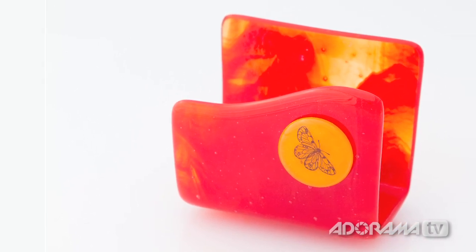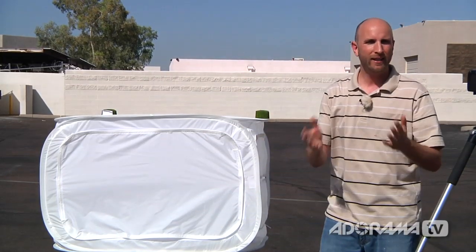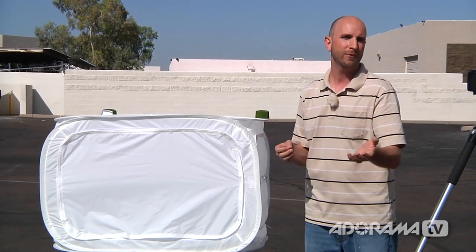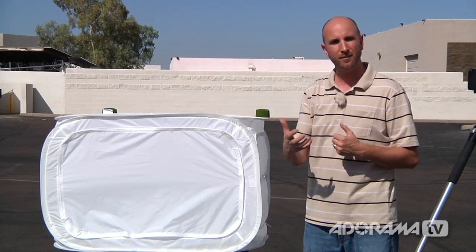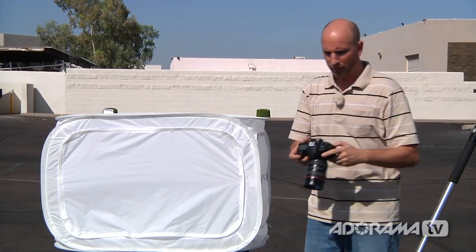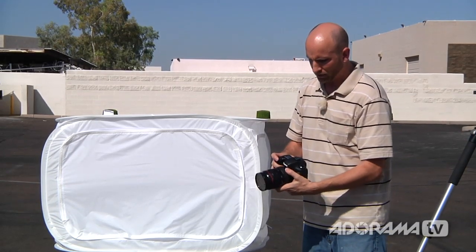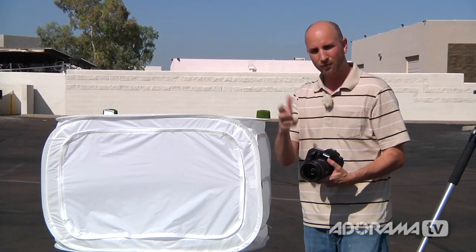That shot actually looks a little underexposed, and there's a reason for that. Inside here we have lots of white, and as we know from exposure compensation, lots of white is going to fool the camera's meter and everything will turn gray. So if you're shooting in a light tent and your images are coming out gray, it's not that you don't have enough light — it's that your camera's metering is being fooled. I'll check my histogram, which is showing about one stop underexposed, so I'm going to use exposure compensation and turn it up by one stop.